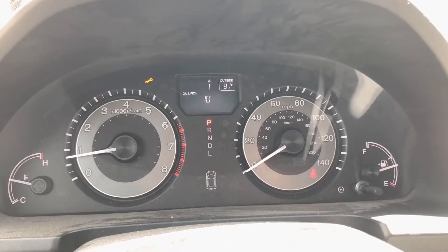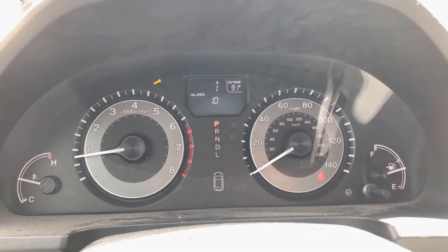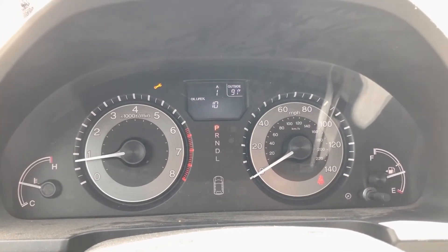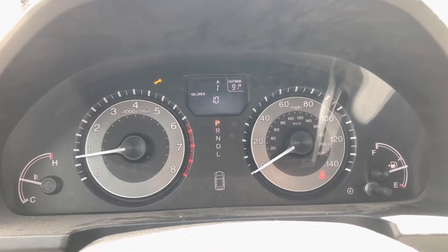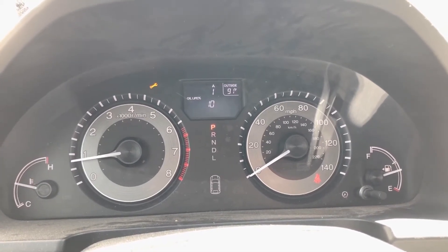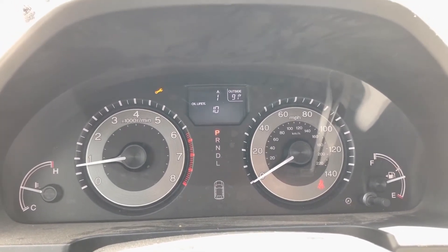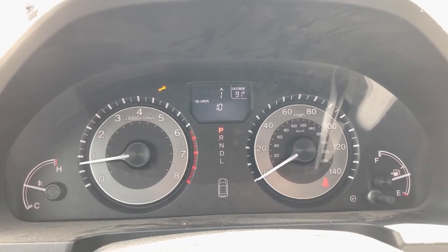Alright guys, today we are going to reset a 2011 to 2017 Honda Odyssey maintenance minder. This particular year is a 2015 Honda Odyssey EXL, so I'm going to show you how to reset the maintenance minder.